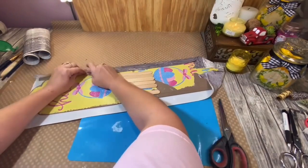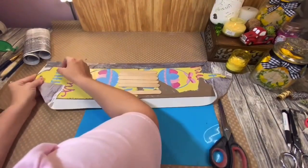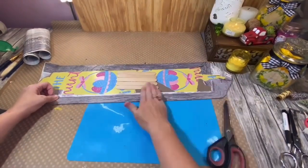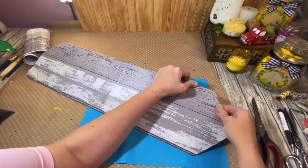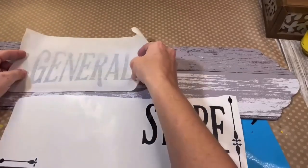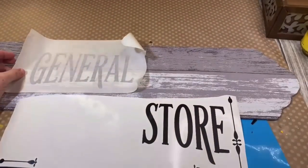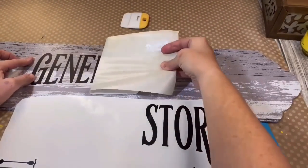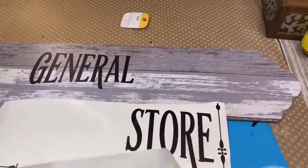I cannot get over those popsicle sticks — what was I thinking! It is pretty cool though to go back down memory lane and see how far I've come and the things I've learned this year. This sign still hangs right over my crafting table today. I made a decal from my Cricut that says 'General Store.' I've always had a thing for old General Stores.